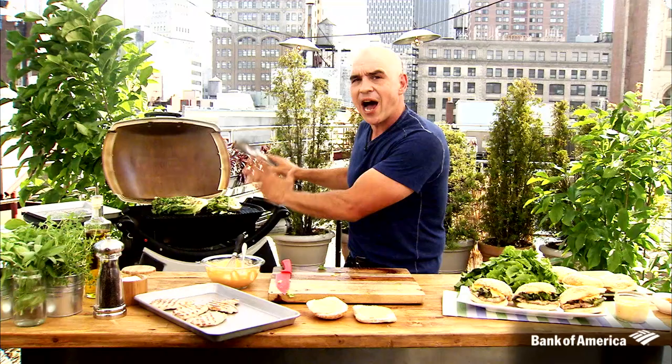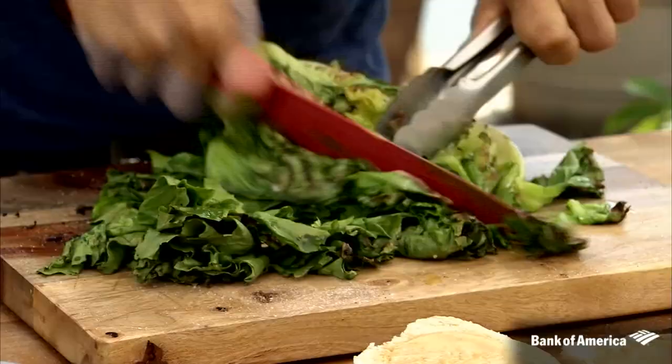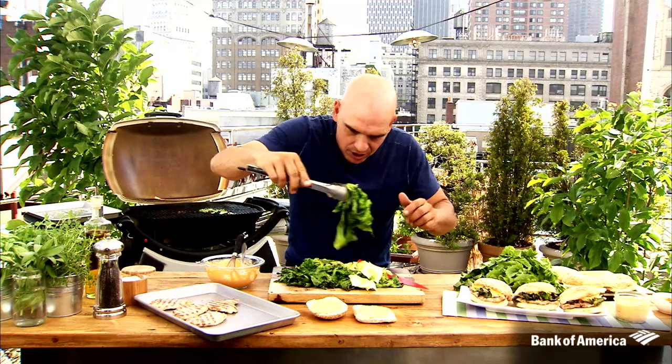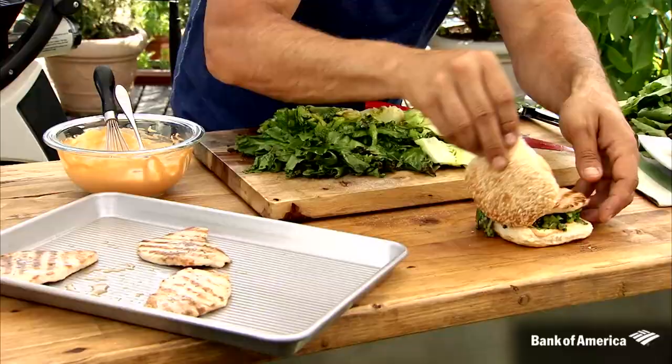Take our escarole, put it down, roughly chop it up, take some of those delicious greens right on our bun, top it with a piece of pork — maybe if you're treating yourself, two pieces of pork — and you top it with a bun.